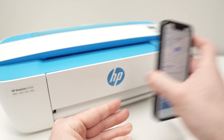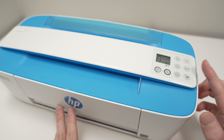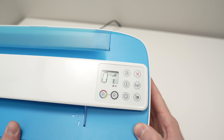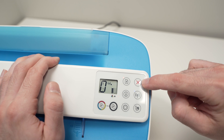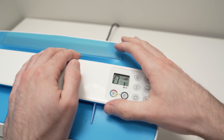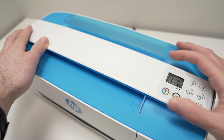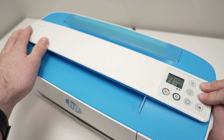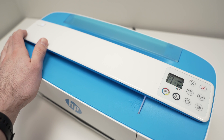Once that's done, it's time to put your printer into pairing mode. The printer needs to be turned on. On the control panel you'll see a network button and an X button. Press both of these at the same time until the power button light starts blinking. Once it blinks, you can release those two buttons.